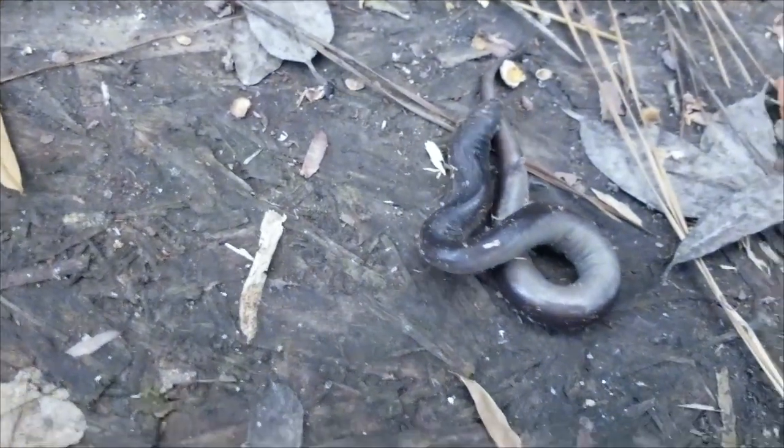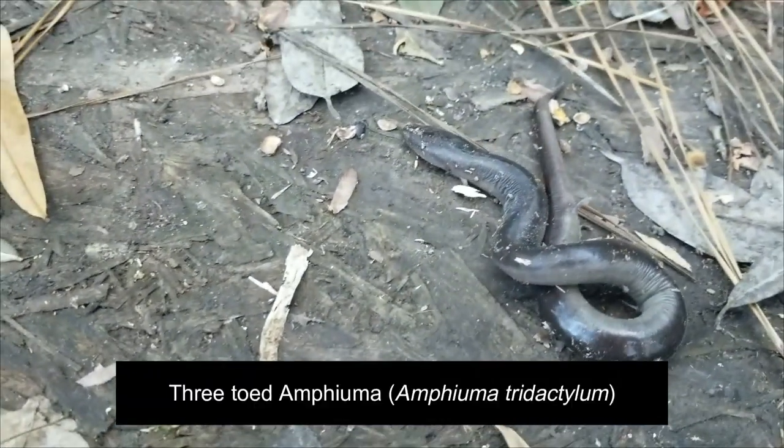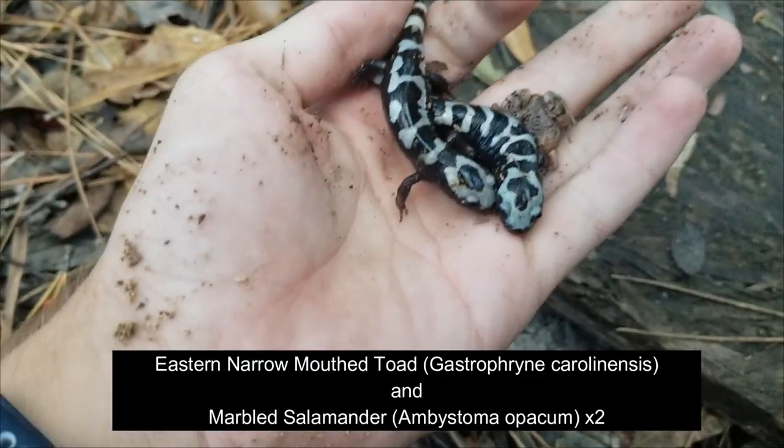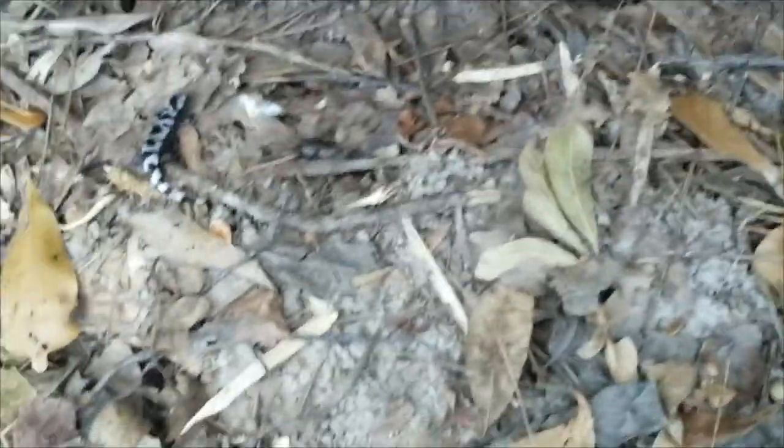So we came back over here. I found another marbled salamander under that log, and I pulled out that little amphiuma. I haven't even gotten the chance to check if it's two-toed or three-toed yet — it's looking three-toed. Then we've got this narrowmouth toad and these two marbled salamanders. Let's look under here — there's the third one.